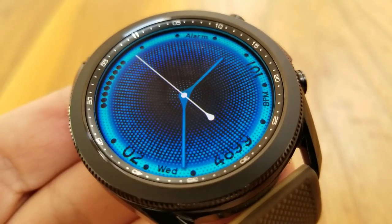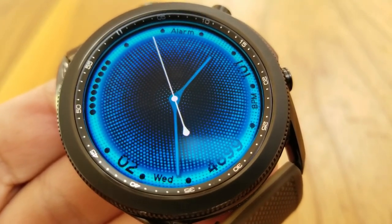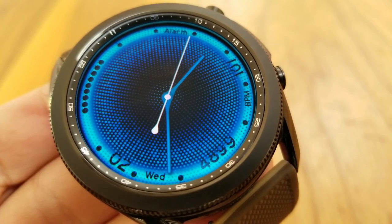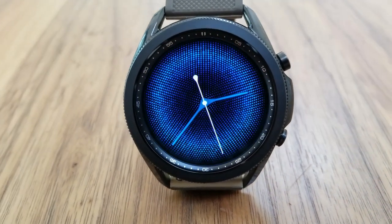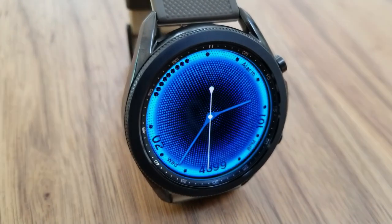In terms of the data along the bezel, in the bottom half of the display you have the date, total steps count, and your last recorded heart rate. The top half includes shortcuts as well as a power remaining indicator at the top left-hand side in the 10 and 11 o'clock positions.